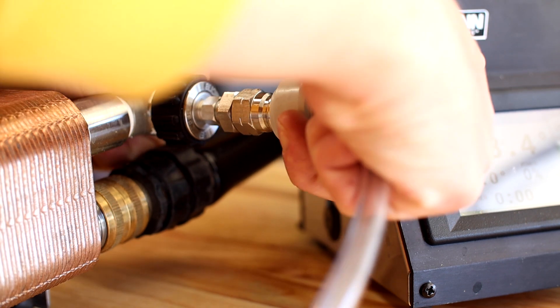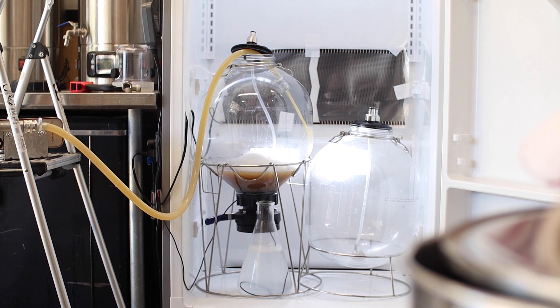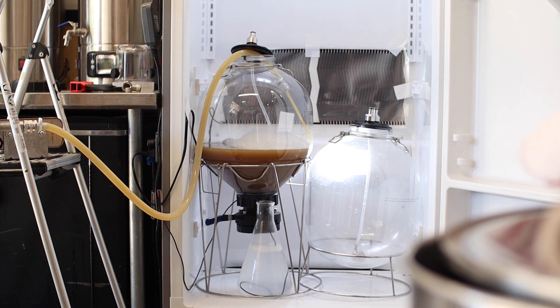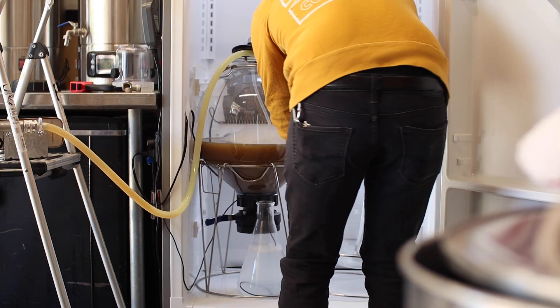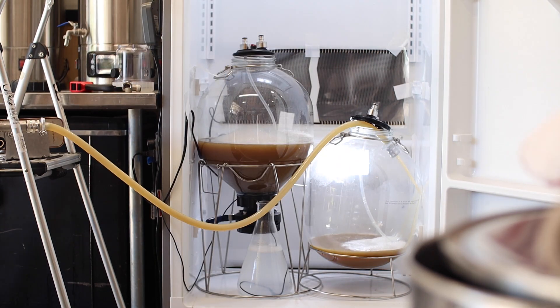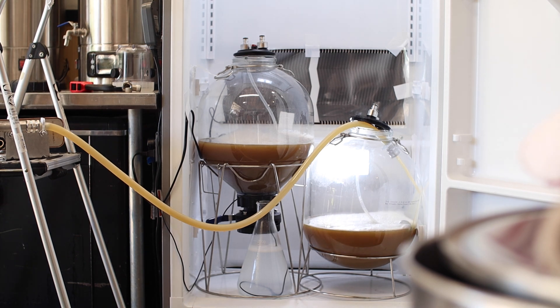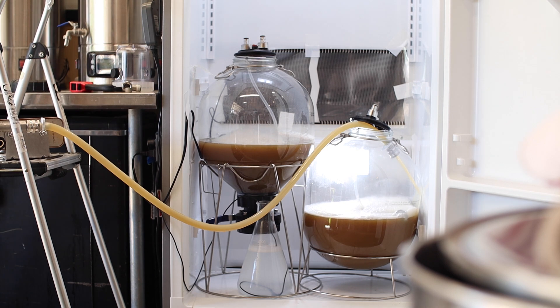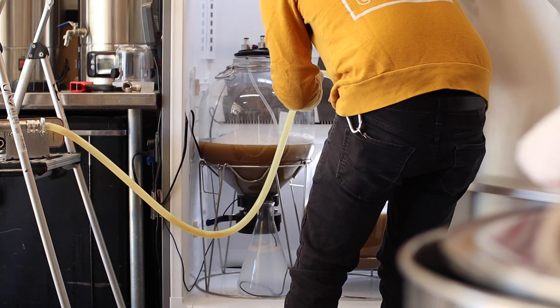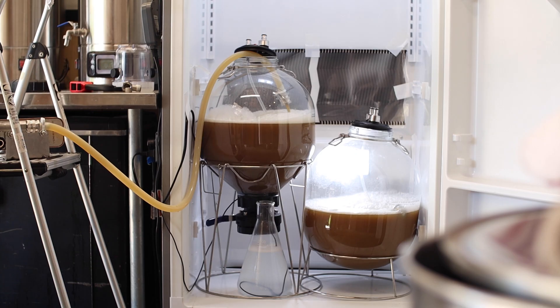As I get close to pitching temperature I'll oxygenate the wort with pure oxygen and then split the batch between the two fermenters. The fermenter on the right is getting Imperial Dieter, a German ale yeast, and the fermenter on the left is getting Imperial Harvest, a versatile lager yeast. The question I'm trying to answer is what happens when you treat ale yeast and lager yeast the same? Lucky for me, the suggested fermentation temperatures overlap at 60 degrees Fahrenheit or 15.5 Celsius — so that's exactly where I'm going to keep the temperature. Now all I need to do is wait.